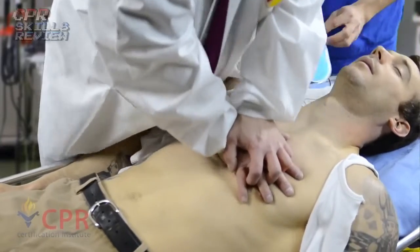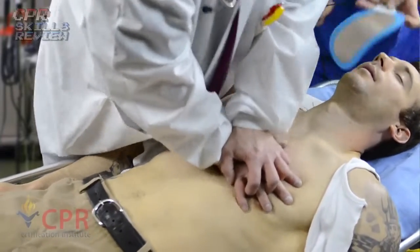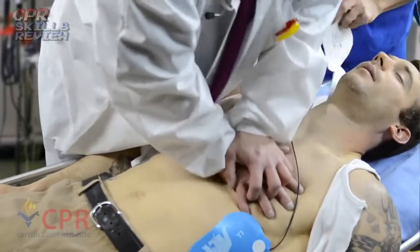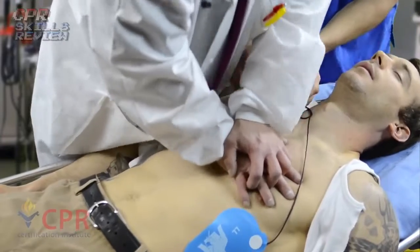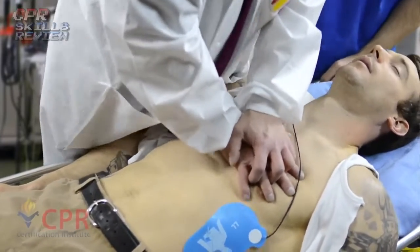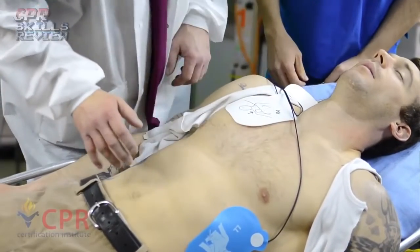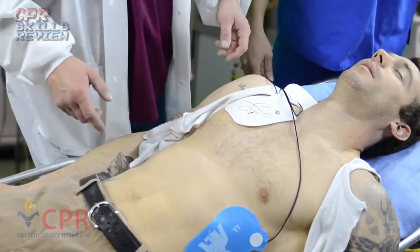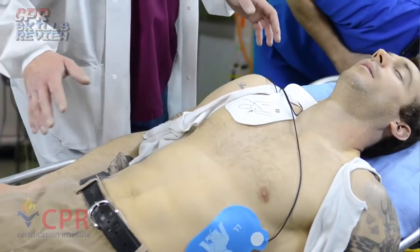Place electrodes. Do not touch patient. Analyzing rhythm. Stand clear. Push flashing button. I'm clear, you're clear, we're clear. 3, 2, 1 — shock.